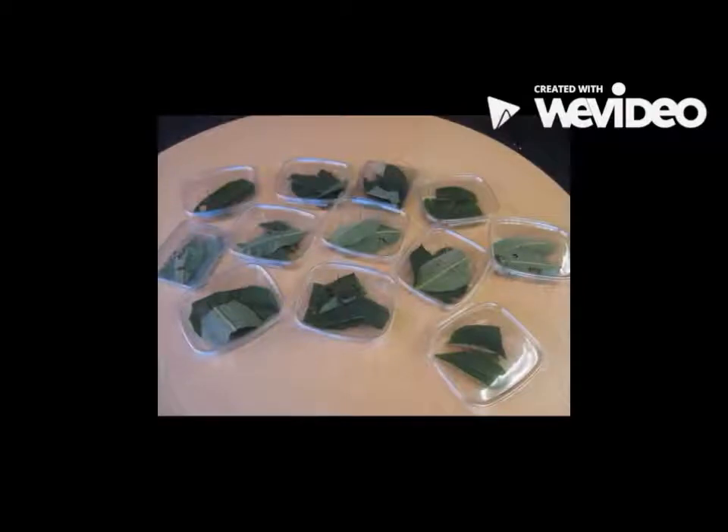Setup. First we got the caterpillars. We also got milkweed. We put the caterpillars in containers with the milkweed.